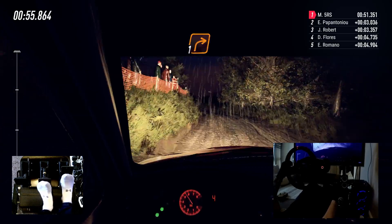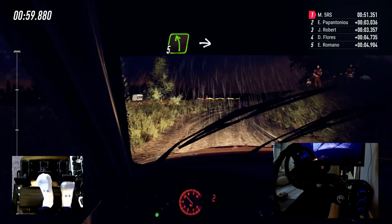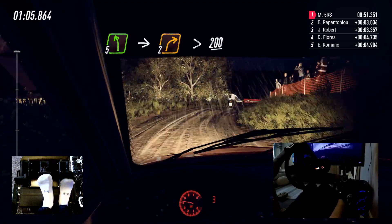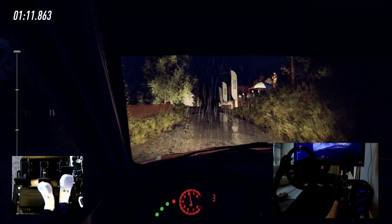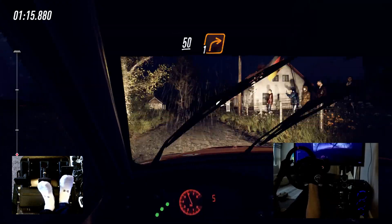Turn unseen, 1 right narrow. Into 5 left of a crest. Into 2 right long, tightens Tarmac. 200. Through houses, slow, 6 right of a bridge. To keep left of a 50, to chicane.